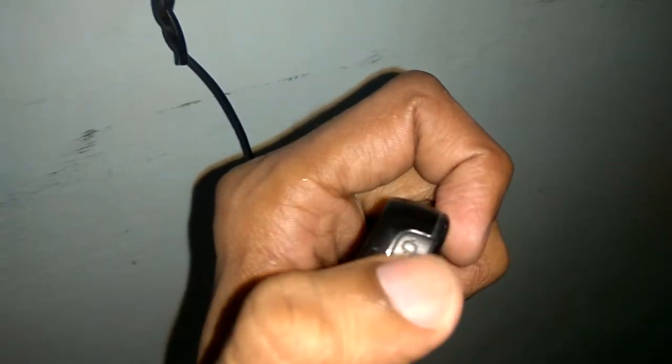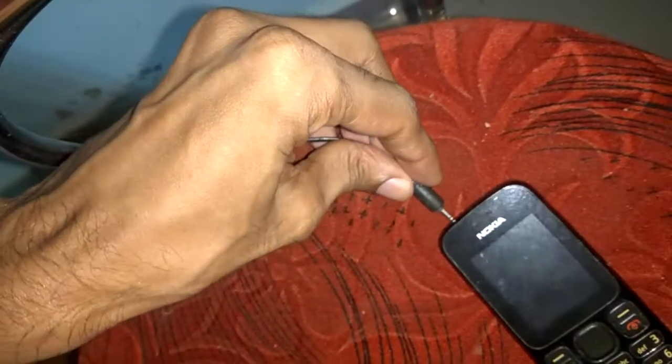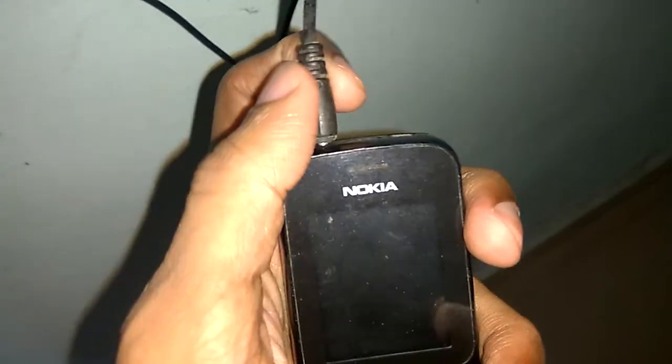This is the charging point, and this is the other end of the charger. We must take the phone and simply insert the charger into the mobile phone like this. Now it is properly inserted.